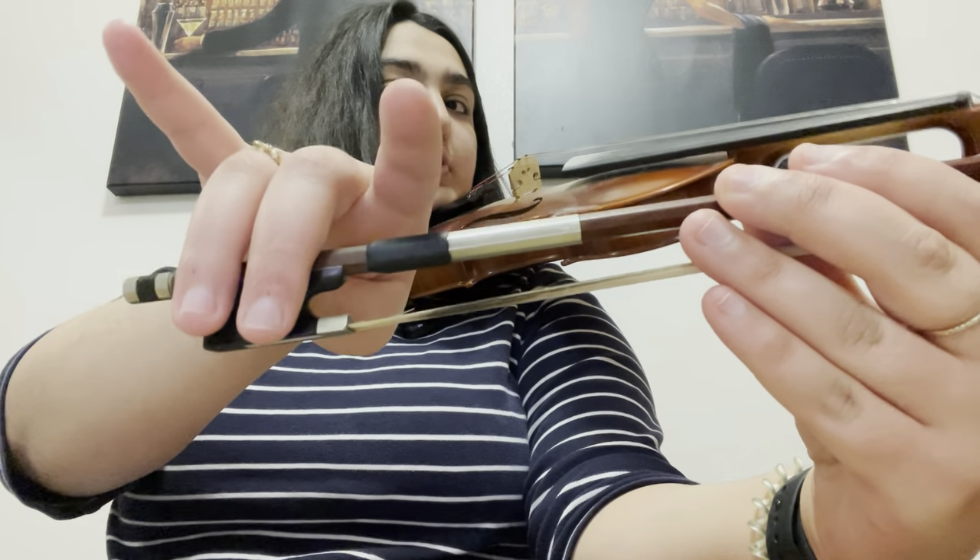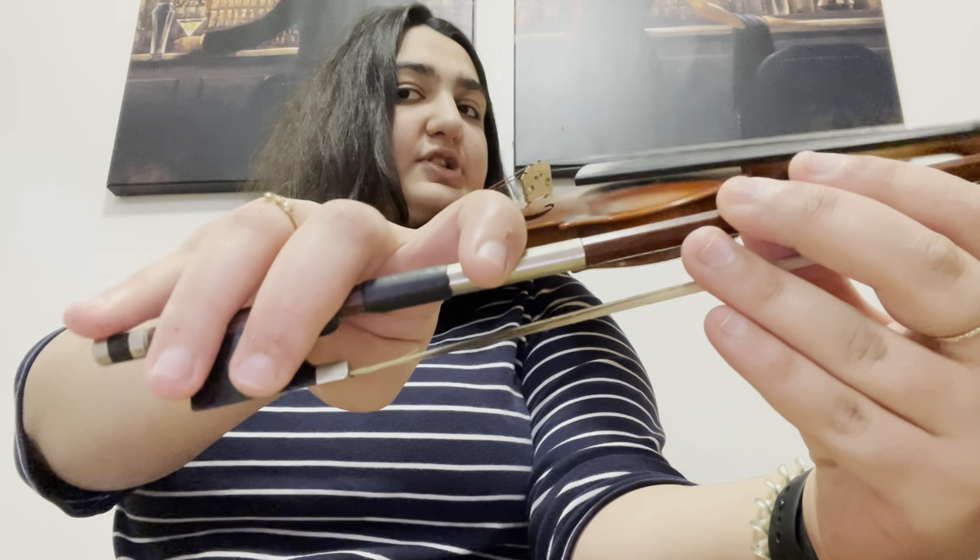This is the bow. Your two fingers go over here, your index finger over here, and your pinky should rest over here.